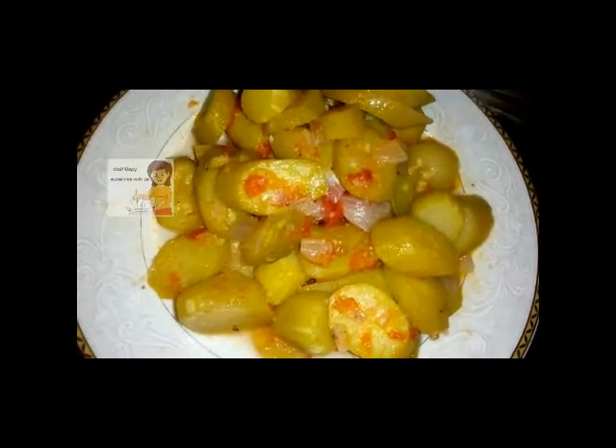This is the dish of courgette at the end with tomato sauce. I hope you tried doing it. I hope you enjoyed watching the video. It is so delicious and very healthy. If you like the video, please subscribe to the channel. Tell me your opinion about it. Thank you.